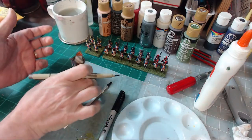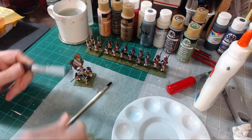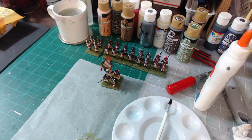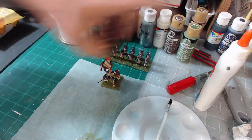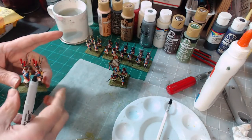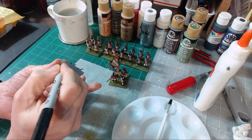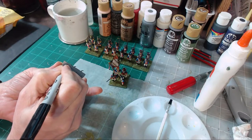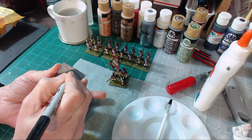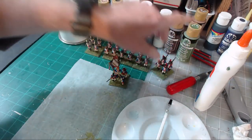Another final detail I do is label my models. I get a Sharpie and I actually write something on the bottom of the bases so I know what unit it represents. Because we know this is the flag for the 96th, I'm going to say that this whole regiment is the 96th. So I get underneath here with my marker and I write '96' and then over here I put 'Reg'. I'll do that with all the models and all the bases.